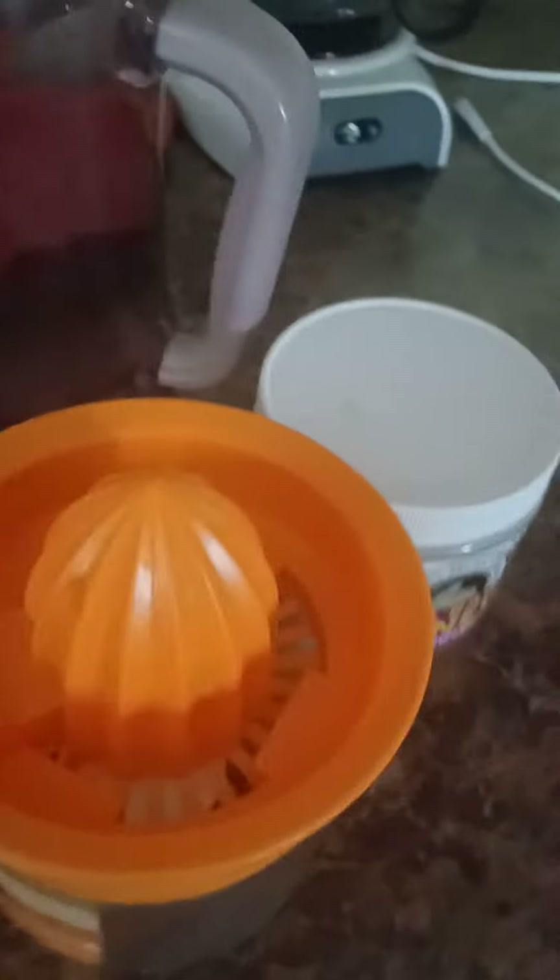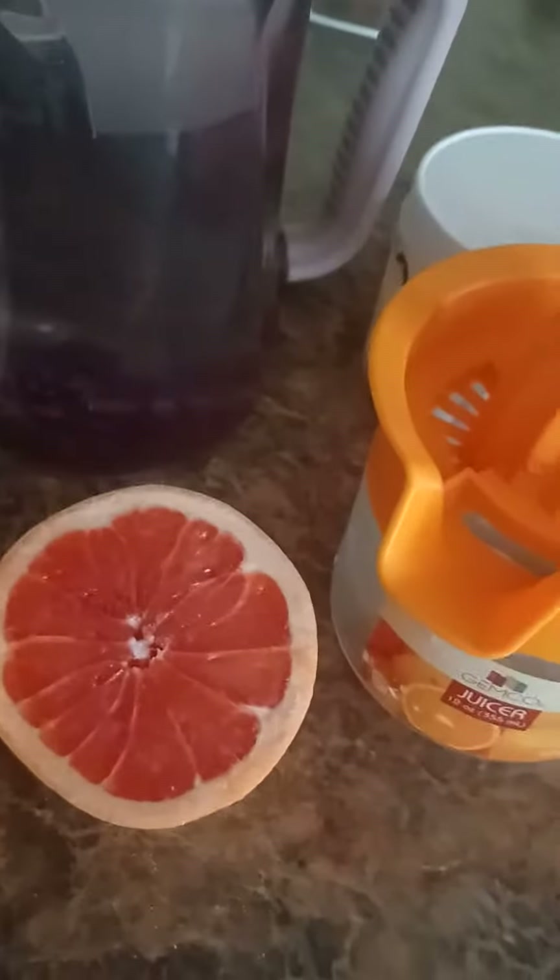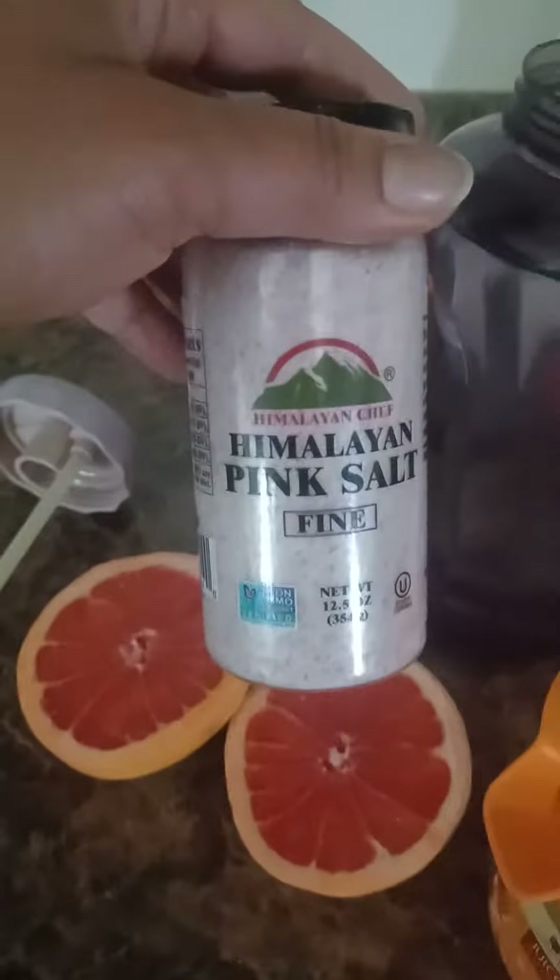Hello and greetings beautiful people! I'm going to show you guys how I'm making some homemade Gatorade. It's very easy — easier than what you might think. I'm going to use a splash of pink Himalayan salt, or you can use sea salt.